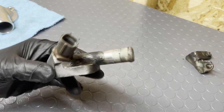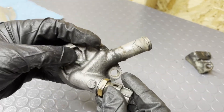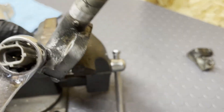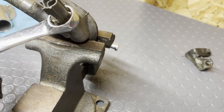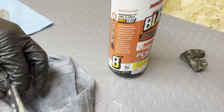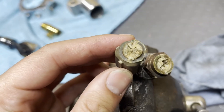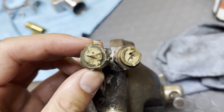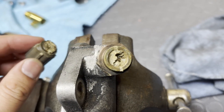Next up, we're going to take off the OEM coolant temp sensor. It's a 19mm, and then we're going to transfer it onto the new coolant reroute. Well, I broke the coolant temp sensor while taking it off, but I guess that's a good thing since it's probably OEM and it wasn't going to last much longer anyways.